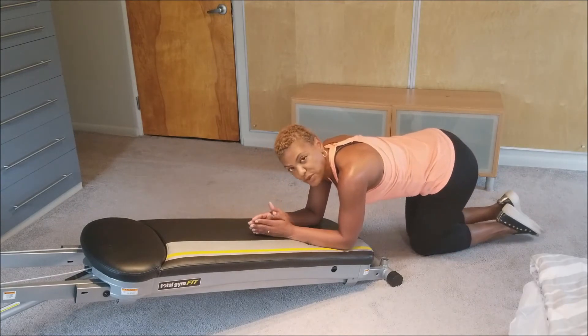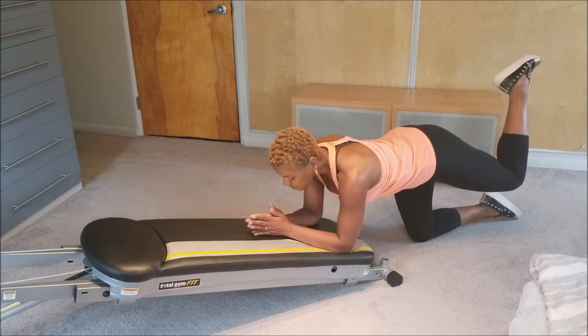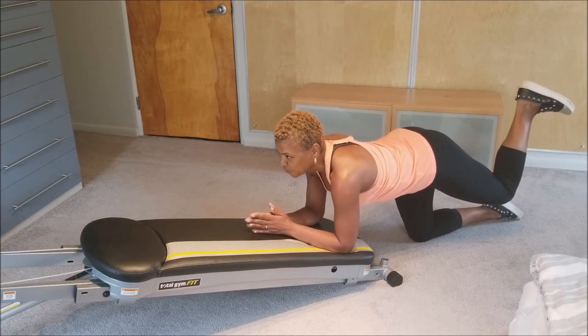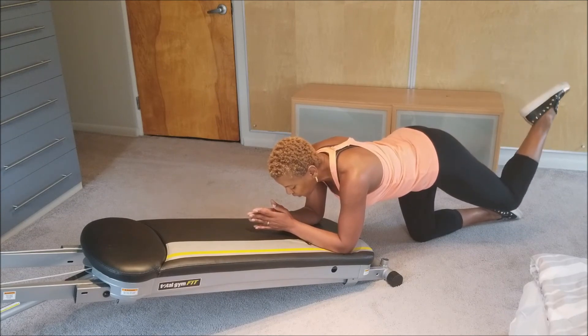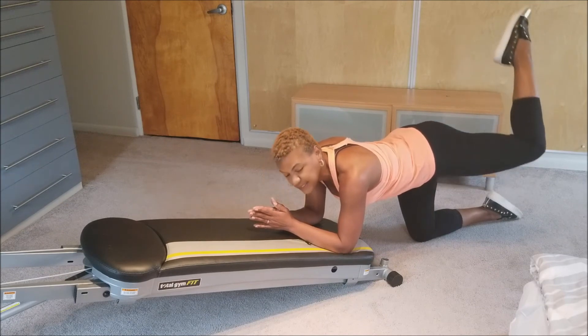The second set of glute exercises are the bent leg raises. We're going to do eight of these as well. Same thing — tight tummy, square those shoulders and lift up: 1, 2, 3, 4, 5, 6, 7 — and then 16 pulses.